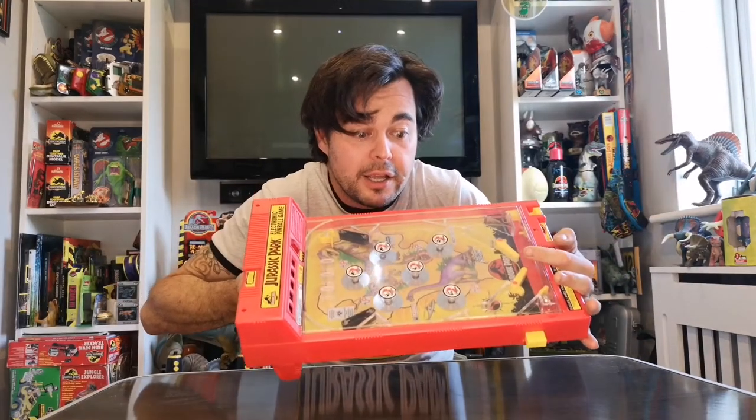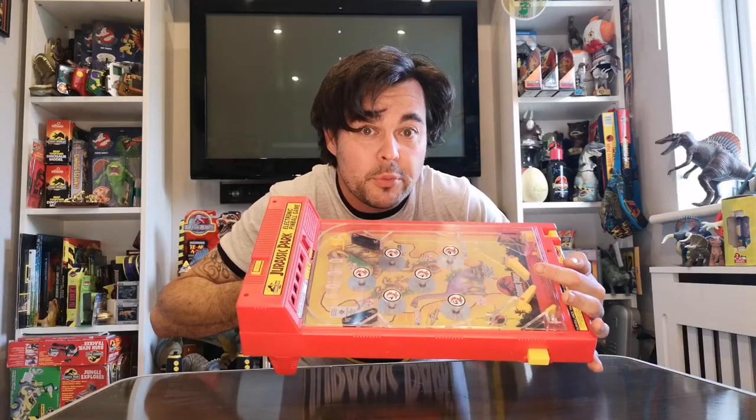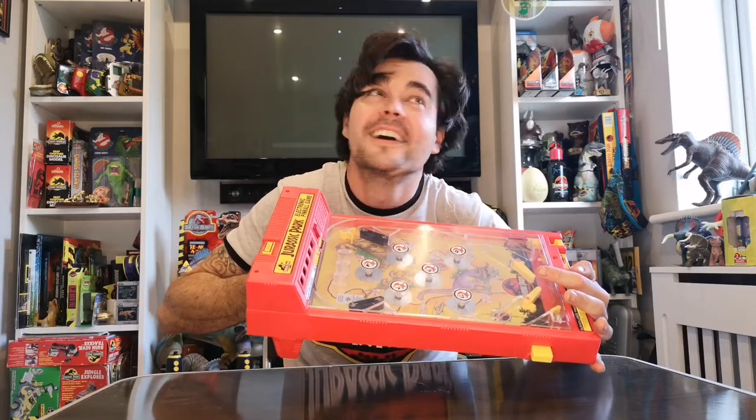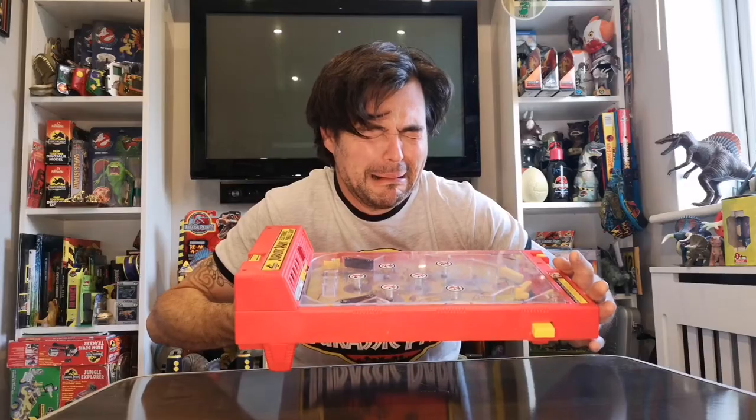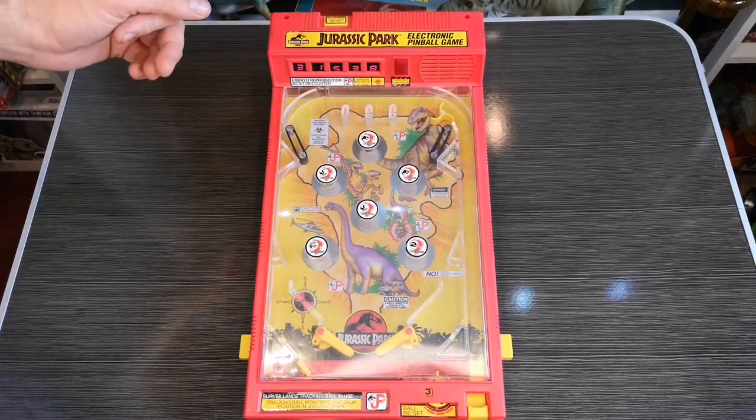Hello, it's me Native Vader, and today I'm going to have a look at a Jurassic Park pinball machine. Let's have a closer look at this pinball machine before we get started playing with it.